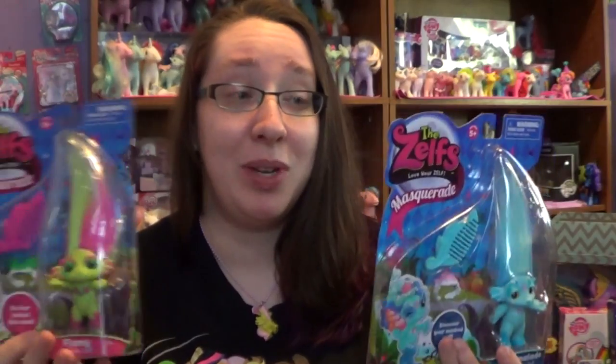They had three new ones, and I picked up the only three new ones they had, which was really random. But I have these two that I am going to open up.